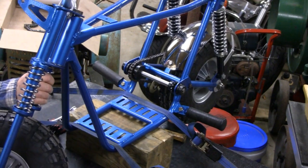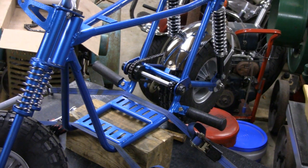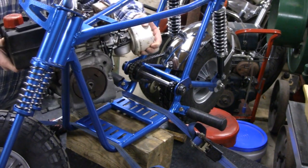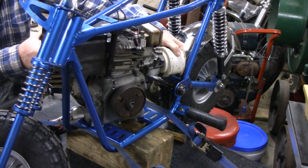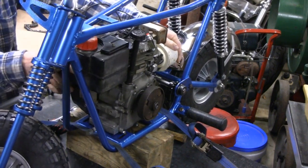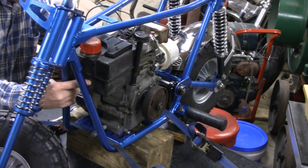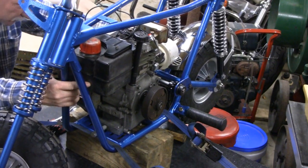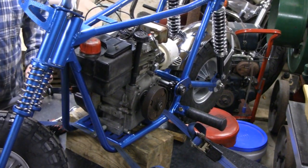I got you guys strapped down to the table here — call that a false sense of security. Let me go get the engine. Trying to wedge it in here. Don't scratch too much stuff. Not much room. Let me get some bolts in and then we'll bolt her down.